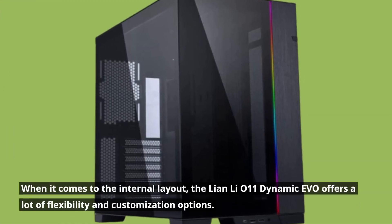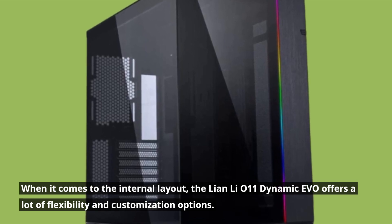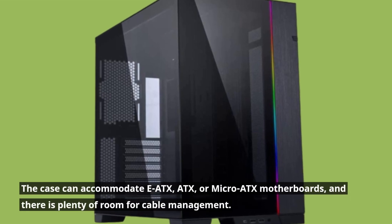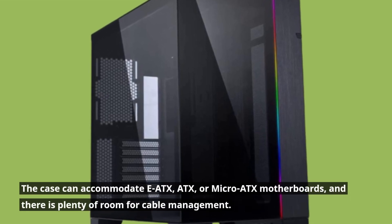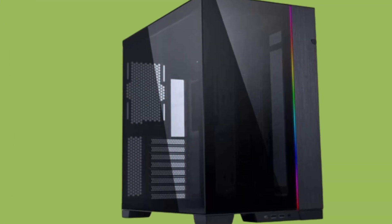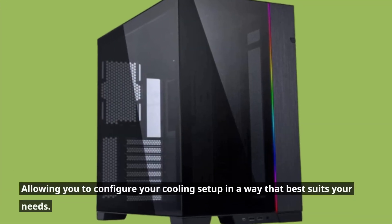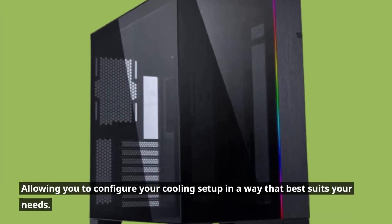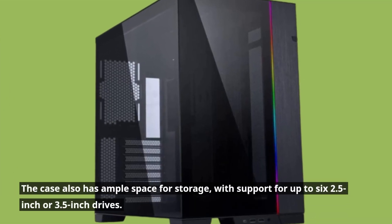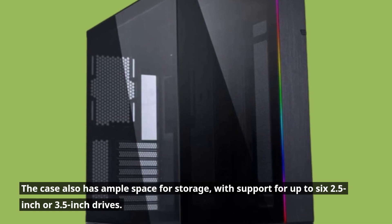When it comes to the internal layout, the Lian Li O11 Dynamic Evo offers a lot of flexibility and customization options. The case can accommodate E-ATX, ATX, or micro-ATX motherboards, and there is plenty of room for cable management. There are also multiple mounting points for radiators and fans, allowing you to configure your cooling setup in a way that best suits your needs. The case also has ample space for storage, with support for up to six 2.5-inch or 3.5-inch drives.